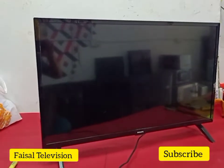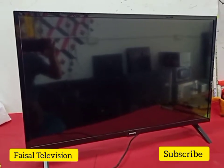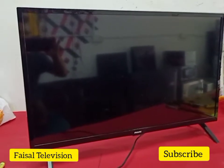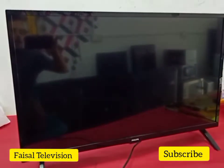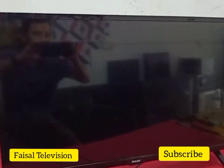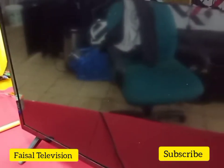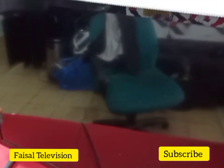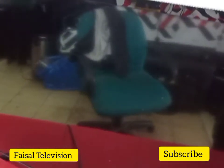Hello everyone, today I have this 32-inch LED TV. The problem is the backlight — got sound but no picture. Let's try it on the TV. I release it from standby mode — black screen.